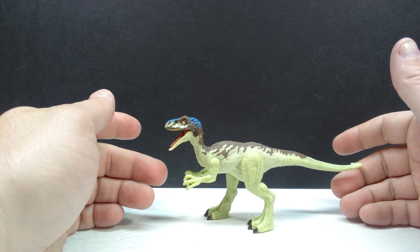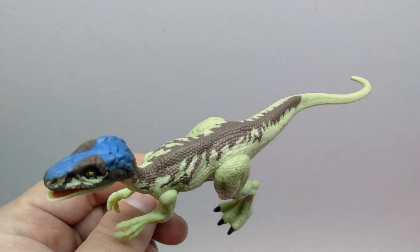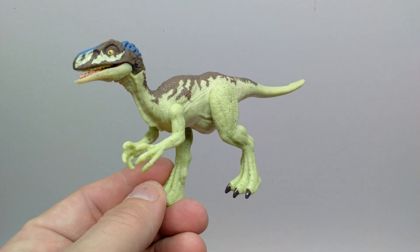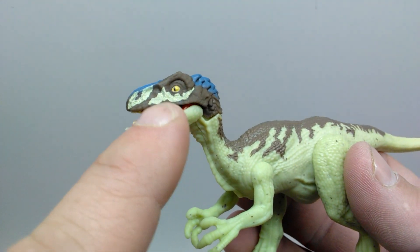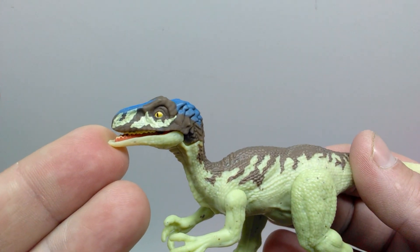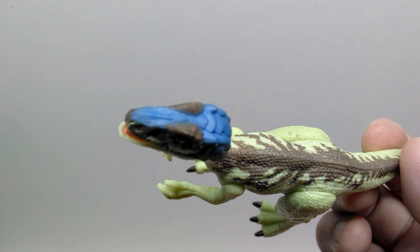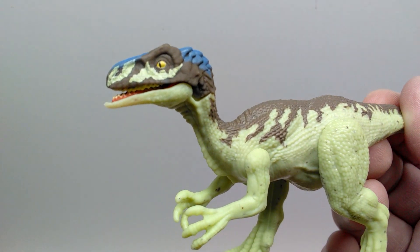Just like with the recent Velociraptor we reviewed, the sculpt has been covered previously so we don't need to go over it again — check the original review for that. This time we're only going over what's new, which is the paint application. Starting at the head sculpt, there's a very nice dark brown for the overall appearance of the head, along with a cool off-white coloration that almost appears to have a greenish tint in certain lights, which is really interesting. It also has a bluish coloration that starts at the snout by the nostrils and runs down to the back of the head, adding really nice flashiness to the head sculpt.